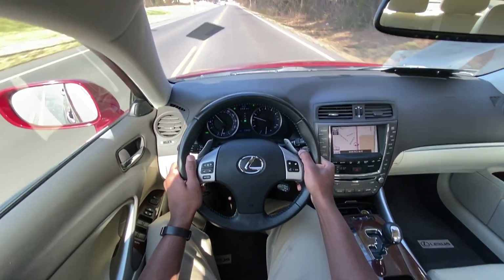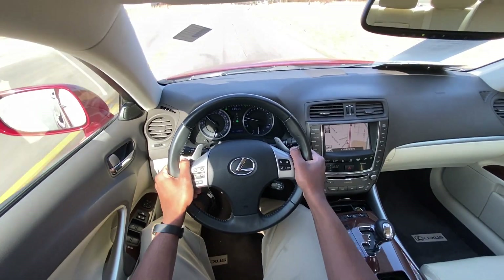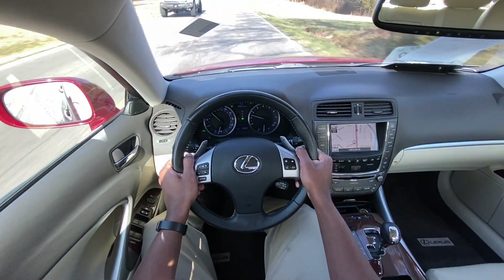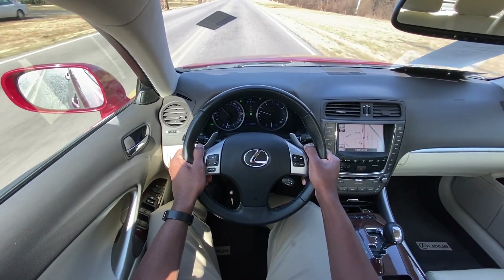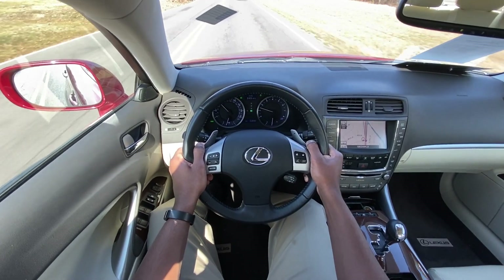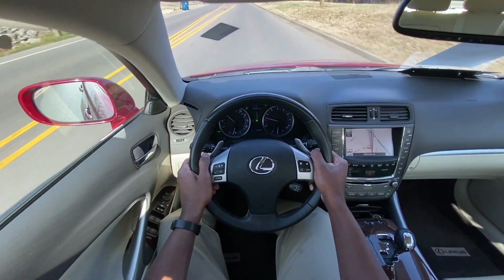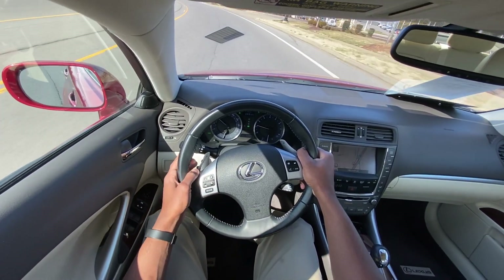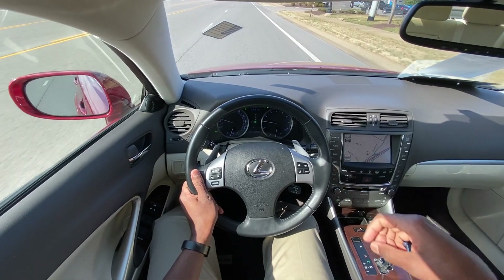My favorite thing about this car has to be the color combination — having the Matador Red with this light tan interior, almost white, just a really beautiful color combo. With this being a Lexus, probably the best thing in terms of overall resale value is going to be how long these things last, so if you want to put 200,000 miles on this you'll probably still be able to get some money out of it. You just might have to redo the perforated leather because these are known for getting huge rips and tears in them. But this brings me to the end of my review of the 2012 Lexus IS250.